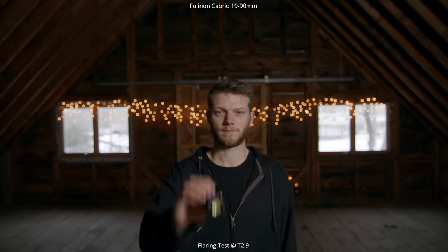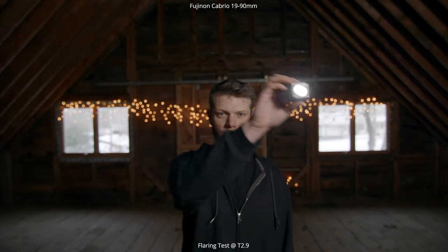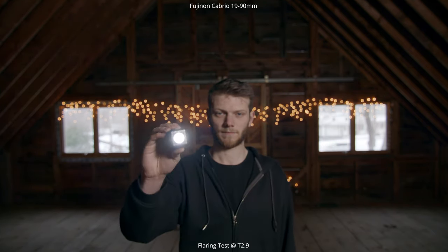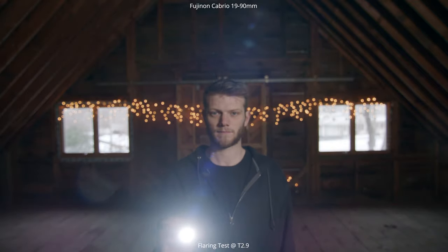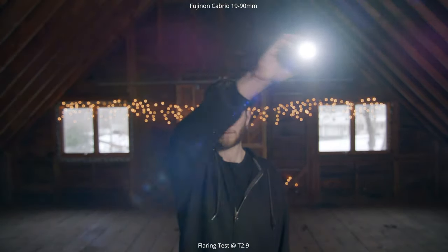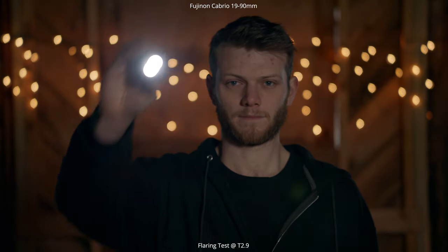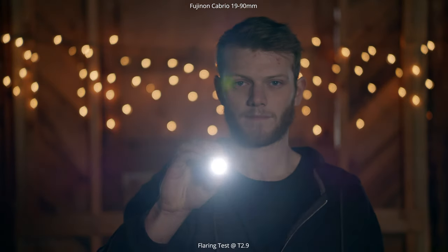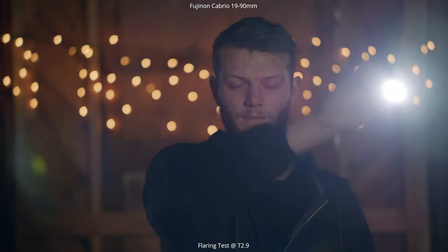Next up, my favorite test — the flaring test. Starting with a light on very low brightness and moving it around. There aren't too many flares at low brightness, but as we brighten it up you can see a lot of reflective elements. We're getting some really cool colored flares — a blue haze all the way around as well as some purple flares on either side. Going to 90 millimeters and doing the same thing, you can see those same colors with really nice blooming, and those lens elements appearing in soft focus with no super hard edges, which is awesome.